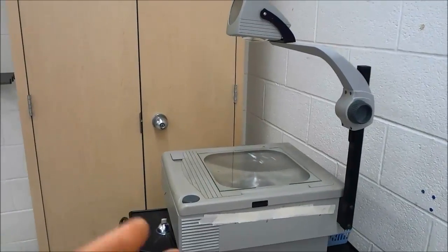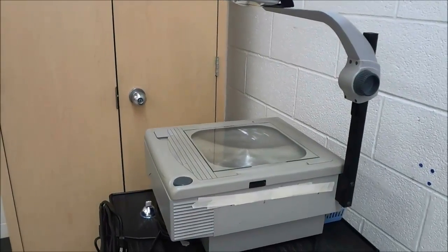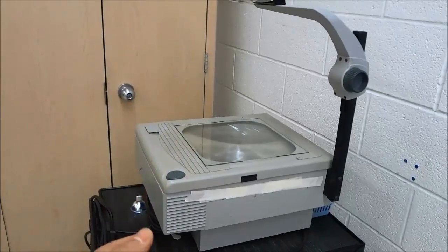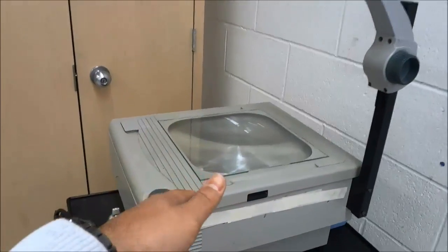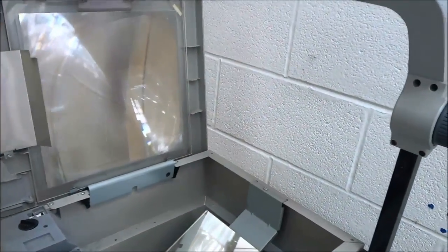The first step is to open up the top portion of the projector. In some cases you will have to loosen a screw, but with this projector I can just push on this tab and that will allow me to open up the top portion.